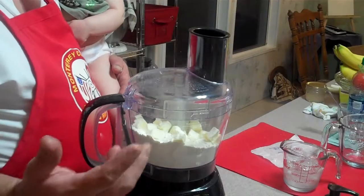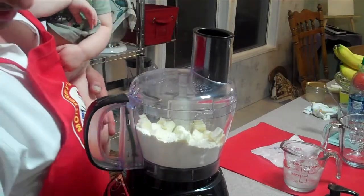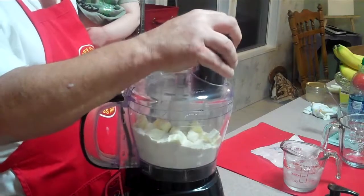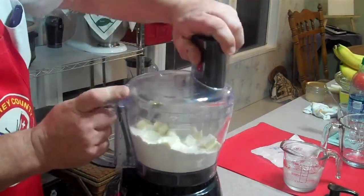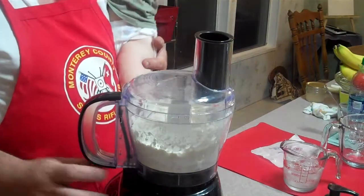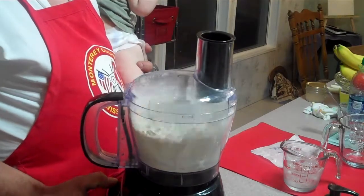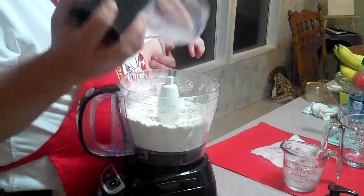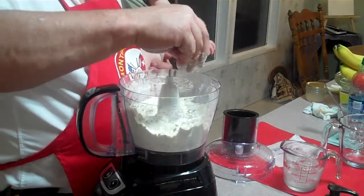We just want to pulse this until it's all crumbly, fine, and blended in — and not to overdo it. Once you get it going, you want to pulsate this and just blend all that flour in. Now you can see it's about little pebble sizes in here.